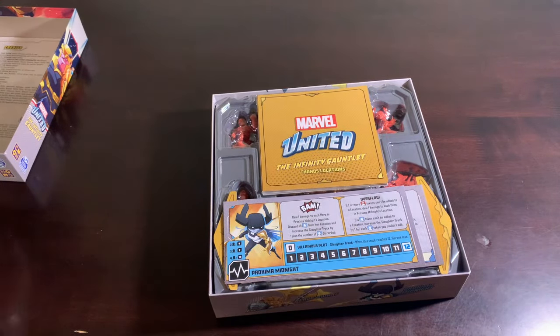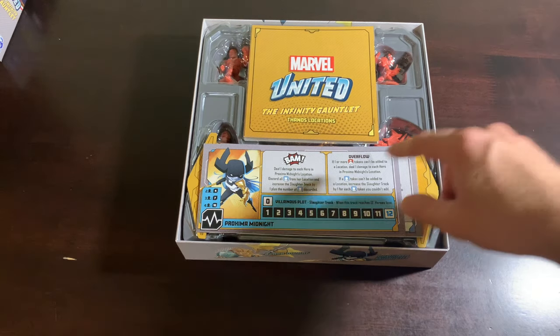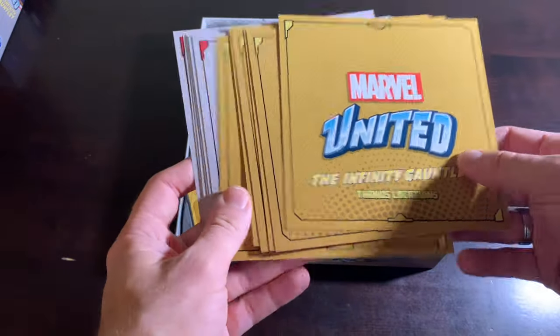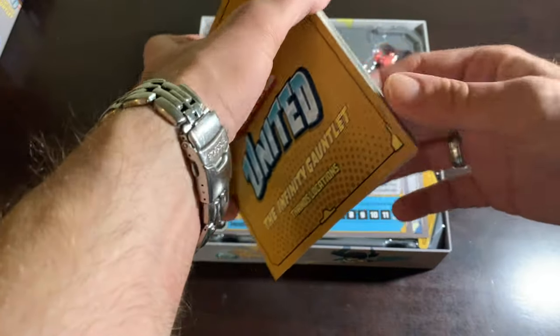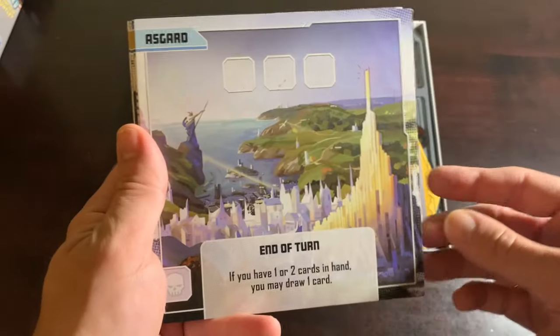And this is the first instance of CMON introducing a game within the Marvel United game system that ups the ante and makes everything really different. So we'll take a closer peek at what comes in the box. Let's start with the locations because there's a bunch of them. This is a thick stack of locations and you'll notice some of them are gold — those are the Thanos locations. They're colored specially because you can only use these locations when you fight Thanos. The gray ones you can use anytime, mix and match.